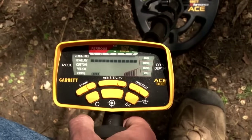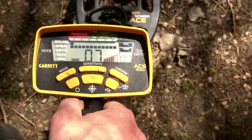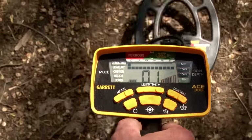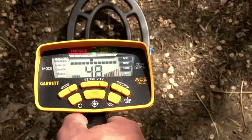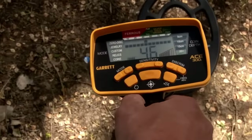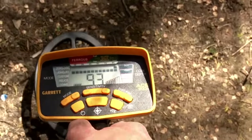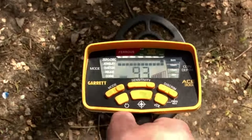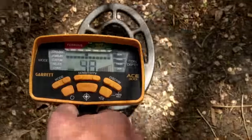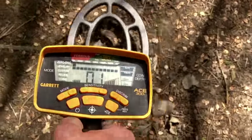Our first target, the steel washer, gives us a low tone — that's for anything with a digital target ID reading from 0 to 32. Our foil is going to give us a medium tone — that's for anything reading from 33 to 75. As we get over the high tone item, that's going to be 75 or higher on a target, producing a high tone. So we've got our high tone target, our bell tone, our mid tone, and our low tone.